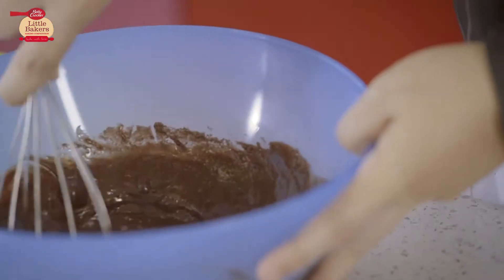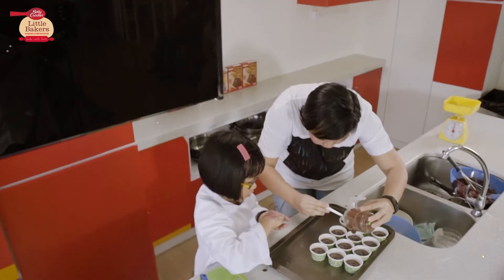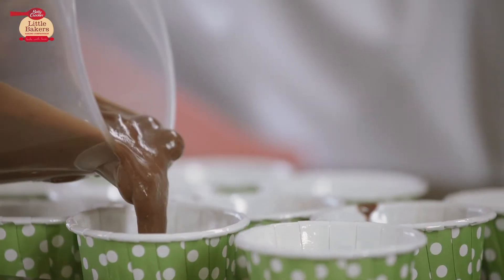We put all the wet ingredients together, mix it, and add it to the dry ingredient bowl. Then we mix it all up until it becomes the mixture, and we pour it into the cupcake tray and put it in the oven.